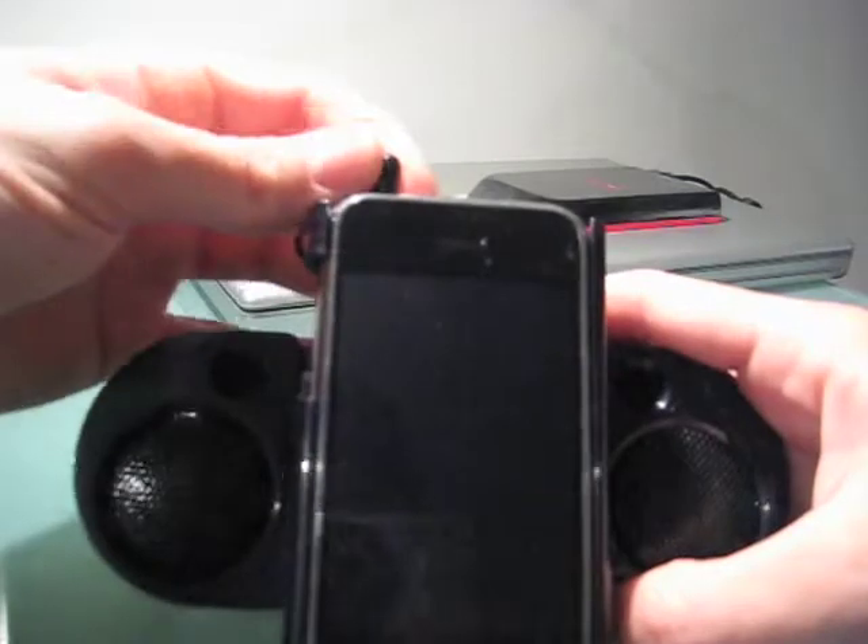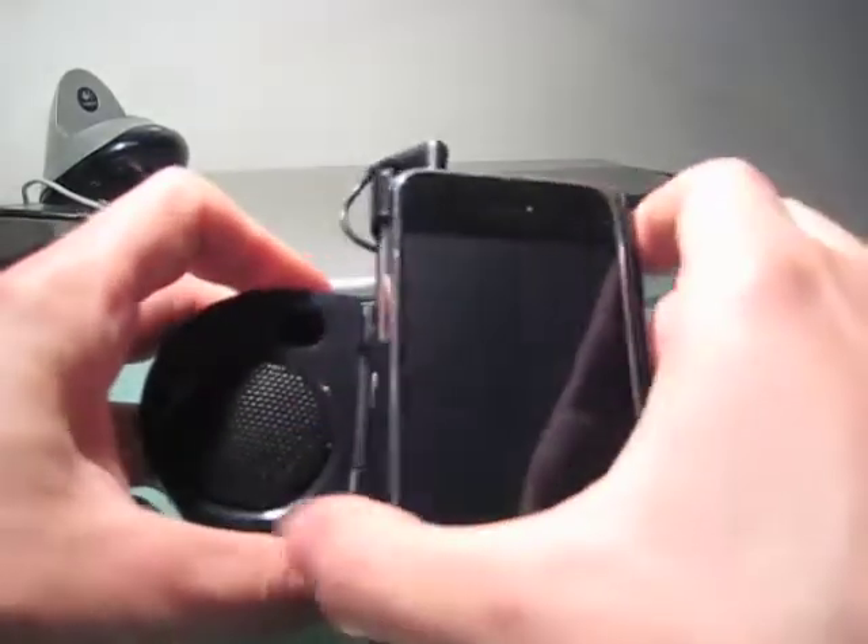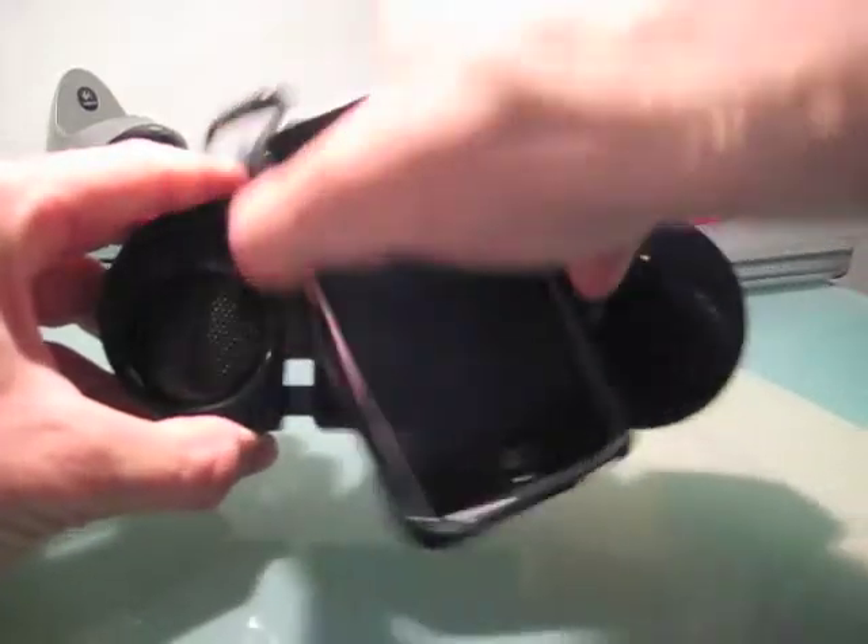So once you've got your iPhone plugged in through a normal headphone jack, you're actually rotating it — so if you want to look at something in landscape mode and you rotate to the left, the speakers actually expand beyond the iPhone. It's kind of cool. You can go that way too.